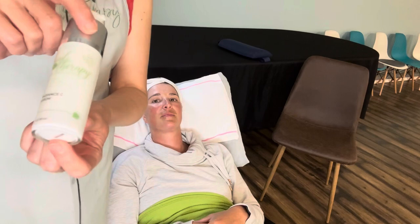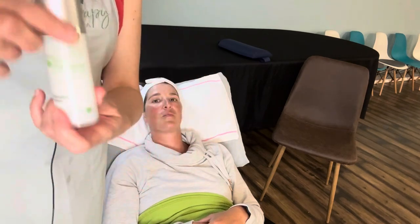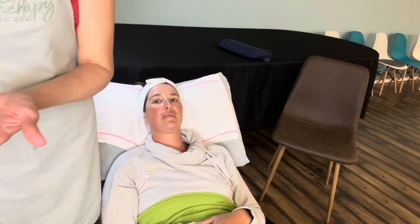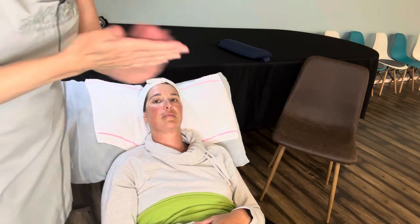We're going to put on the Radiance Sea Serum and this is going to be our exfoliation step in the facial. We'll put about three pumps of that.